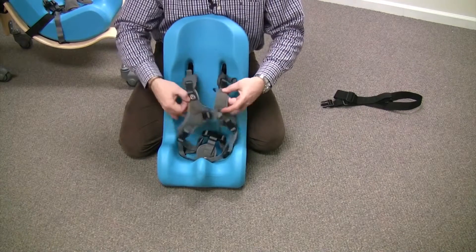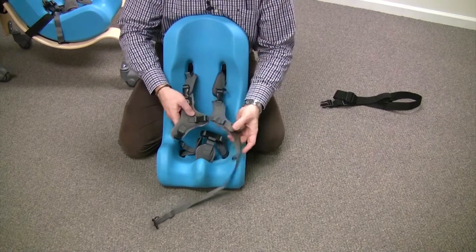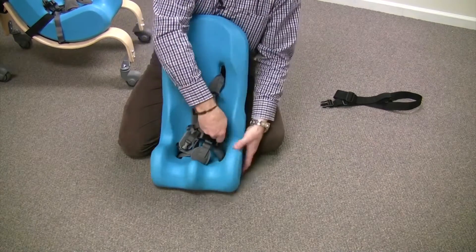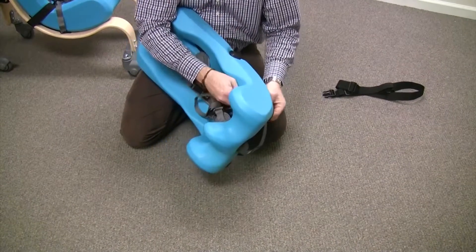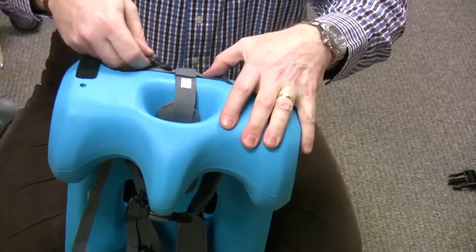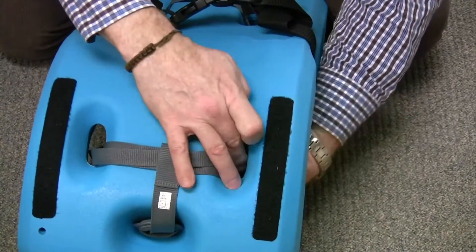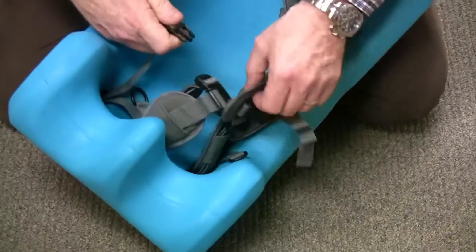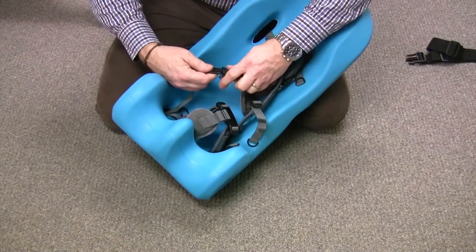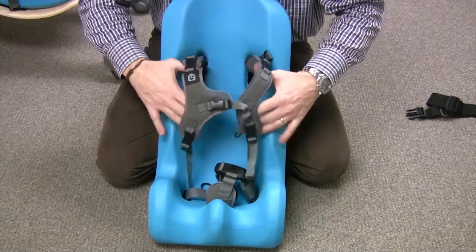That gives you a nice anchor to hold on to, and then you can take one side and just run it right down beside the pelvic strap. What I like to do is run it right through the loop so that all your straps are nice and neat. Then run it right up the other side and it attaches right into the other chest harness.